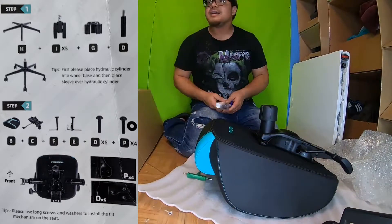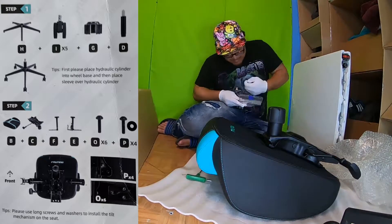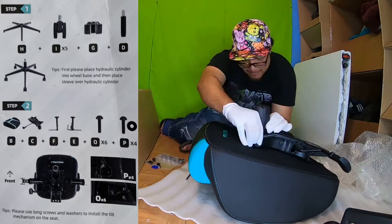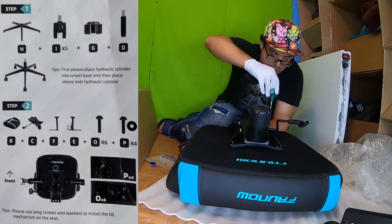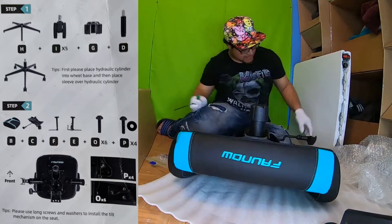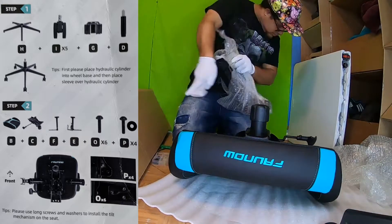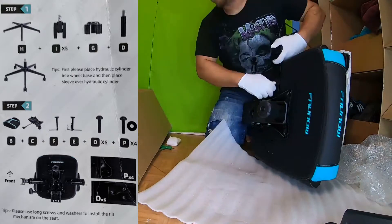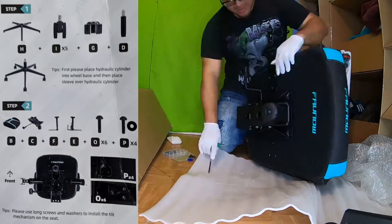The main part of this chair truly is putting on this base piece. It is the mechanism that has all the mechanical functions of the chair — as far as the reclining portion and the hydraulic system. This takes the longest. It's also very important to make sure you get the arms on, because without the arms to the chair you pretty much just have a stool.